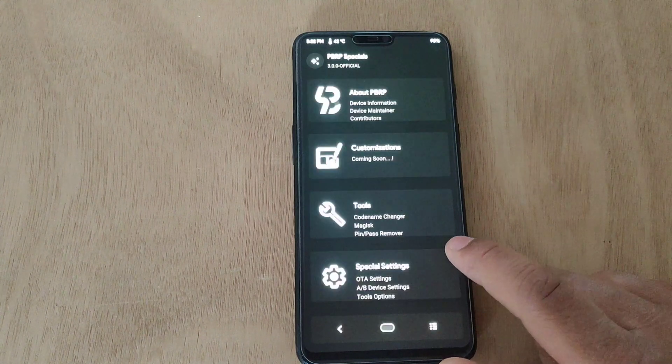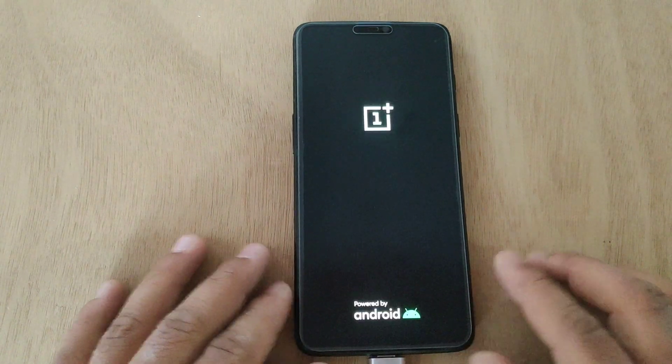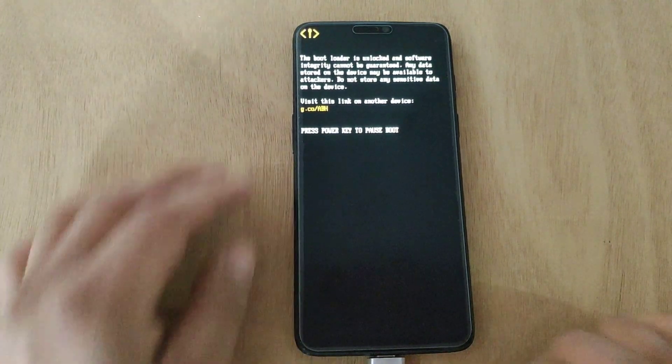Tap here and tap on Reboot System. My device is booting now. The first boot might take quite a while, but don't worry, it's normal. I'm gonna fast forward the video to keep it short.